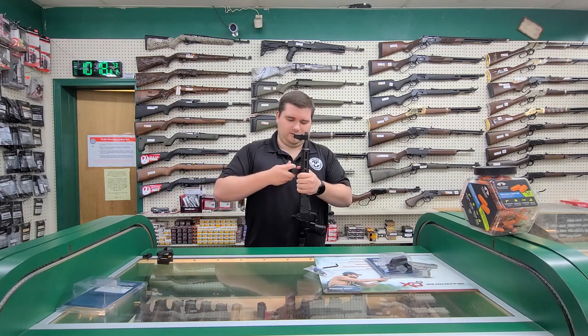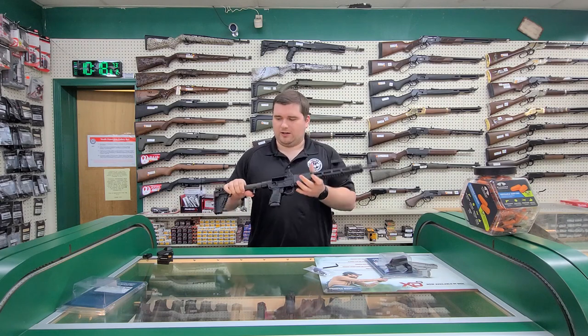Pull the rifle out, pull on it, and you can lock it back into place.